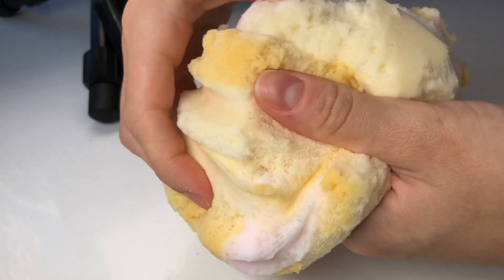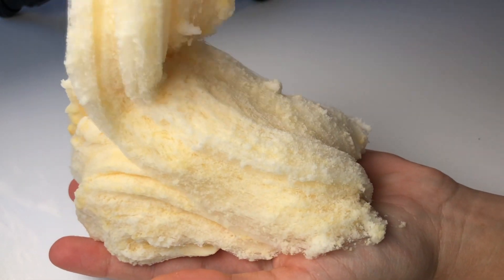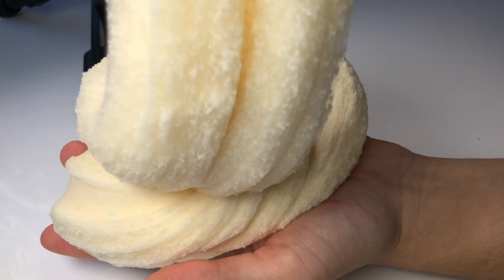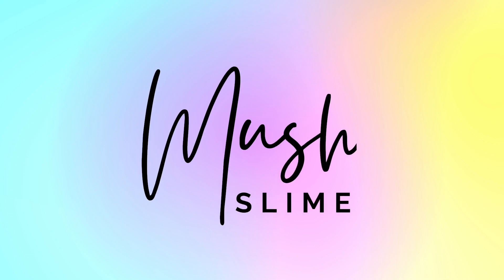Thank you so much for watching this video and I hope you enjoyed seeing all of these weird and wonderful slimes that we have available on our website. You can go to mushslime.com if you want to get a little bit more information about all of these slimes — we do ship worldwide and you can use code YouTube for 10% off your entire purchase.